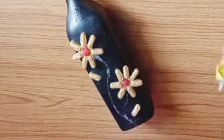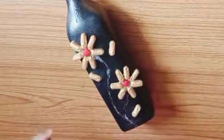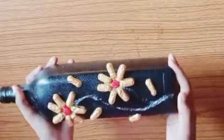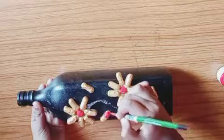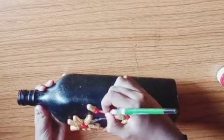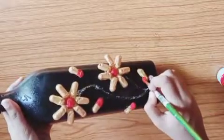Let me make the flower buds. I am using the color of flowers and flower buds. I will add color to the flower buds and make a shading for the color.